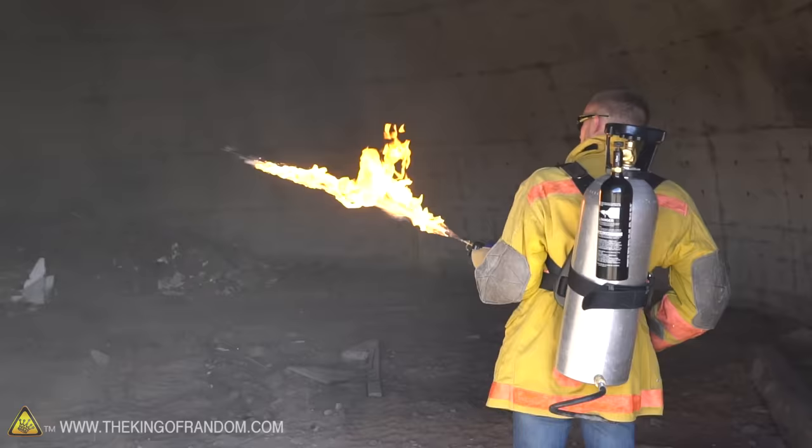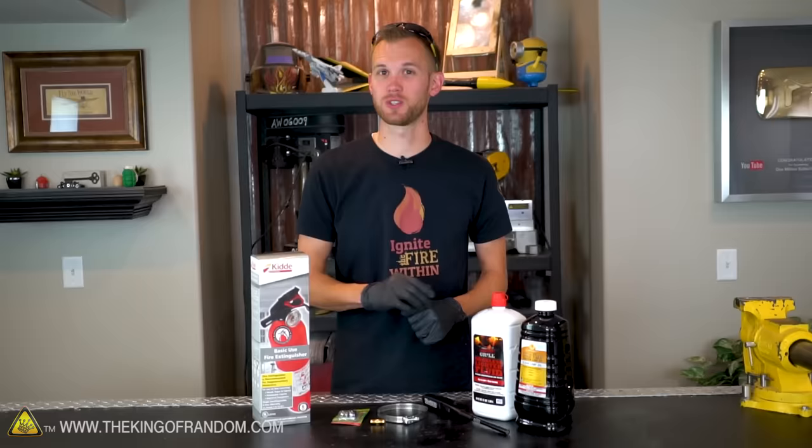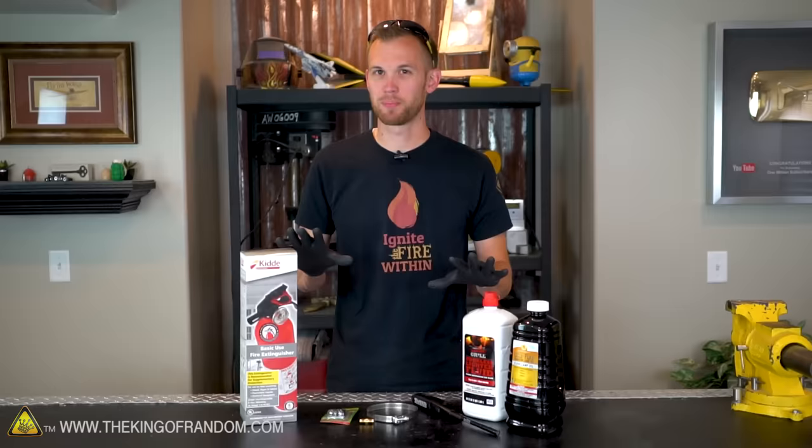Recently we got to show you our flamethrower which shoots flame up to 50 feet. That was pretty amazing, but it's a fairly expensive project. What we're going to do today is show you how to make a smaller version of a flamethrower that can be built for a lot cheaper. And just to give it an ironic twist, we're going to be building it out of a fire extinguisher.